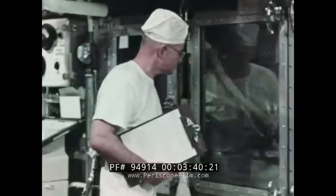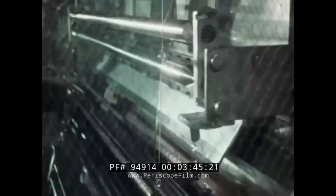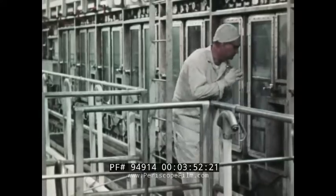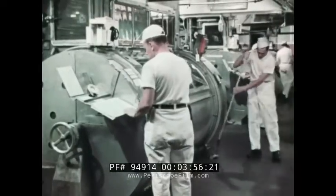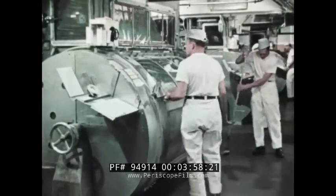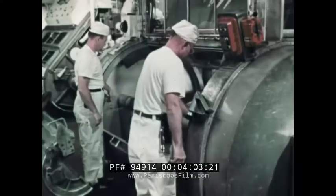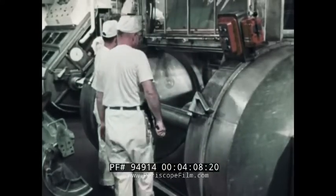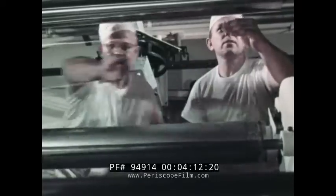Here a technician checks one of the sealed chambers the film base passes through. In the chamber, the base dries gradually and evenly. At the wind-up end of the machine, a footage counter indicates it's time to start a new roll. Samples are quickly cut for testing in the quality control laboratories.